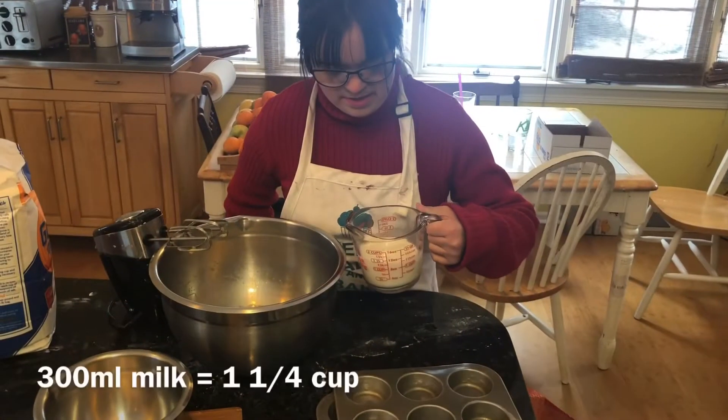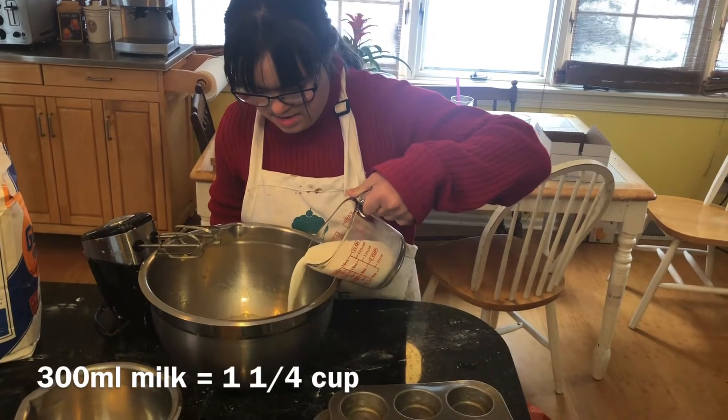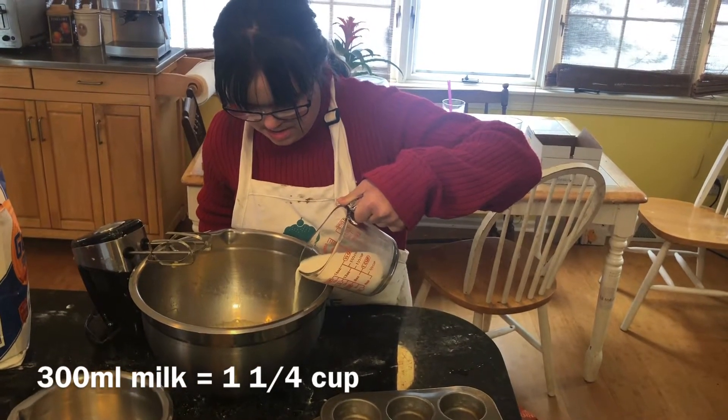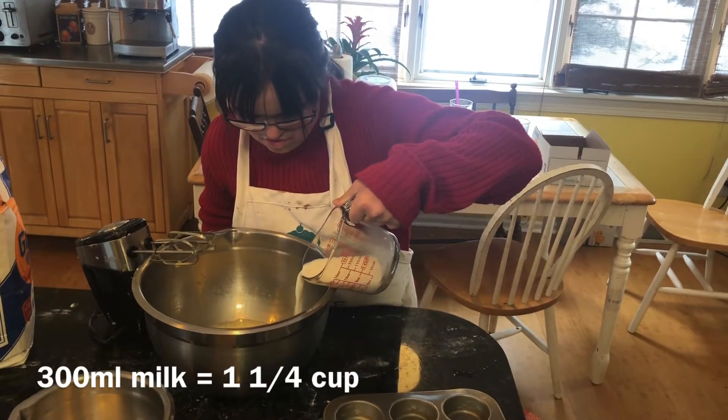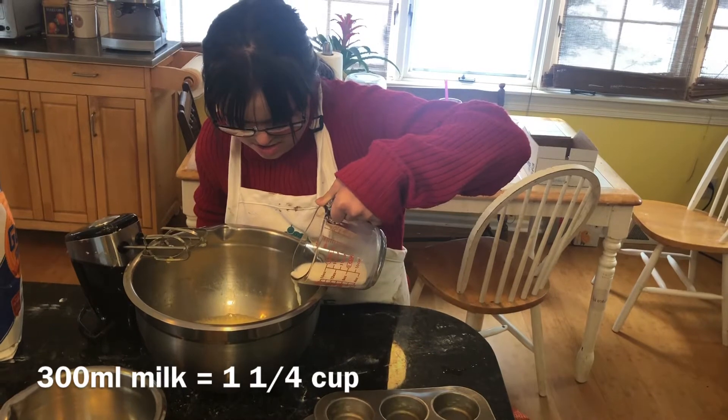So we're adding 300ml of milk to the mixture, and then we're adding a pinch of salt and we're going to start to slowly blend in the flour.